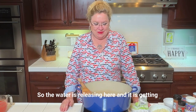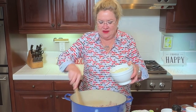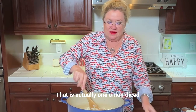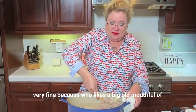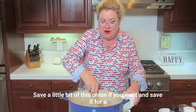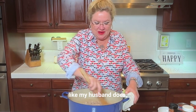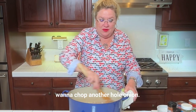The water is releasing and it's getting bubbly. So I'm going to start here and add about two cups of diced onion — I'll throw that in and let it start to soften up. That is actually one onion diced, but it was kind of a big one. I chopped the onion very, very fine, because who likes a big old mouthful of onion in their chili? You can also save a little bit of this onion for a garnish at the end if you like onion on your chili.